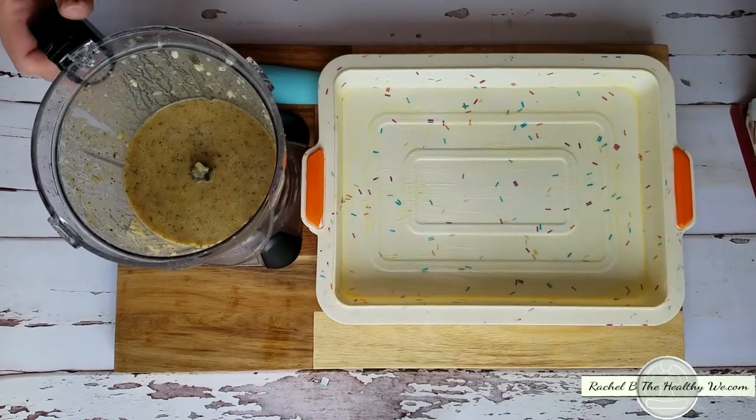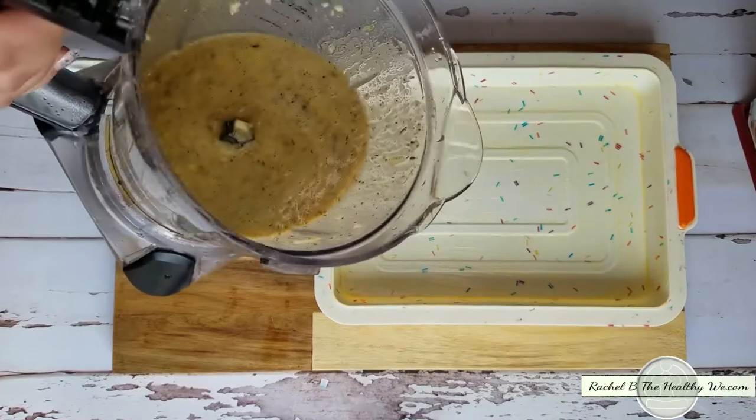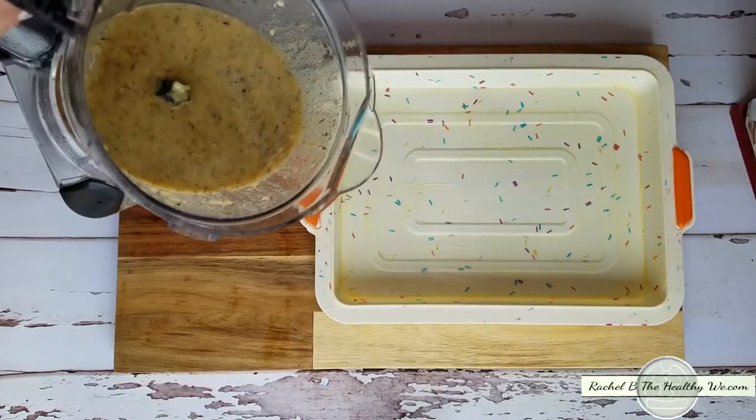Alright, we're back. I mainly want to show you that it's very liquidy, and that's okay. The first time I did this I was a little freaked out that it wasn't going to come out right. So you definitely need a pan with sides.